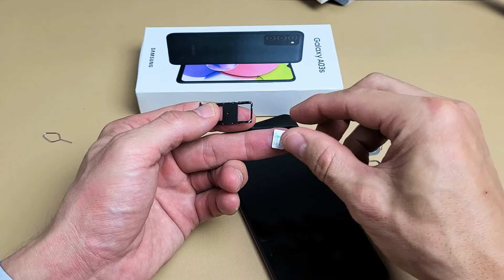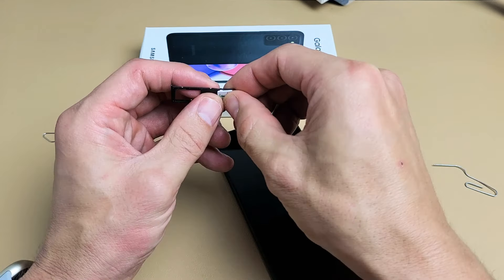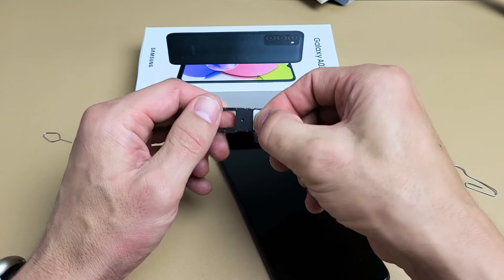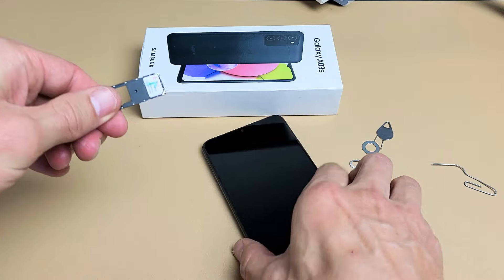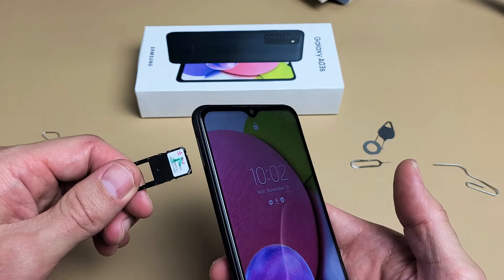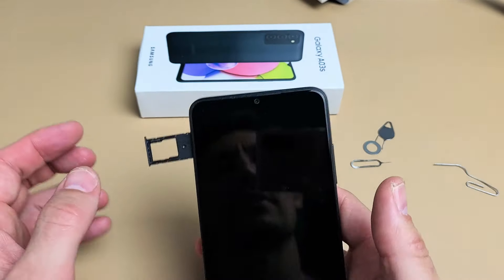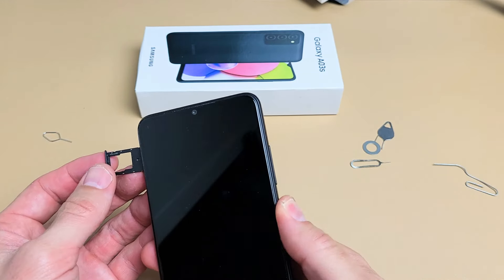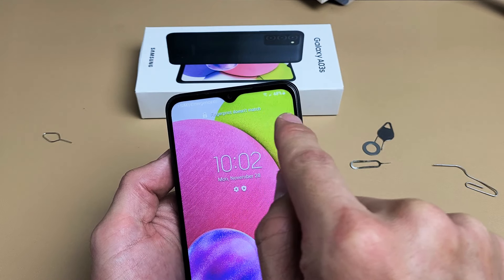I'm going to put it in exactly how it fits, so you can't get this wrong. Once you put it in there, it should be nice and flush, and if you turn it over, it should not fall out. So now I'm just going to go ahead and slide this in. Right now it says 'no SIM' right there, as you can see. So let's go ahead and pop this in and let's see if we get any reception bars.